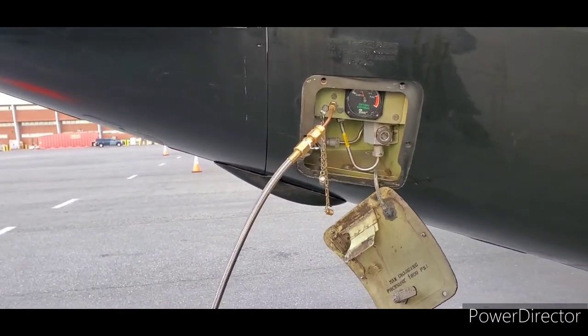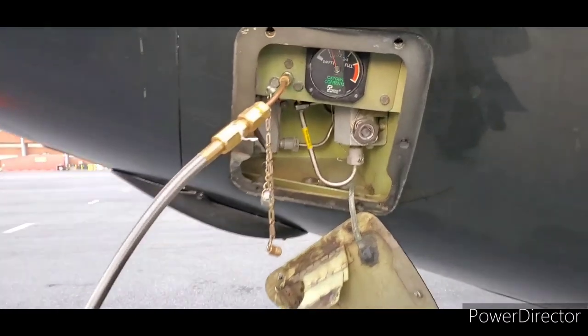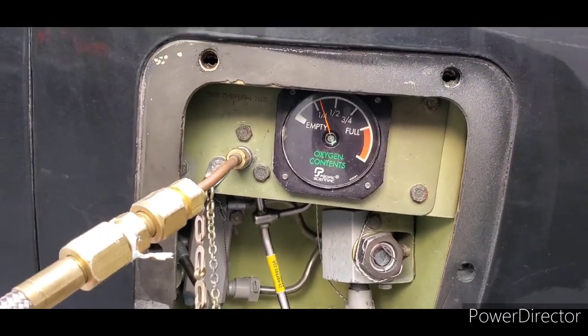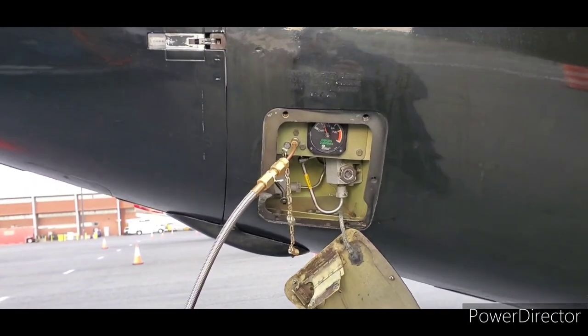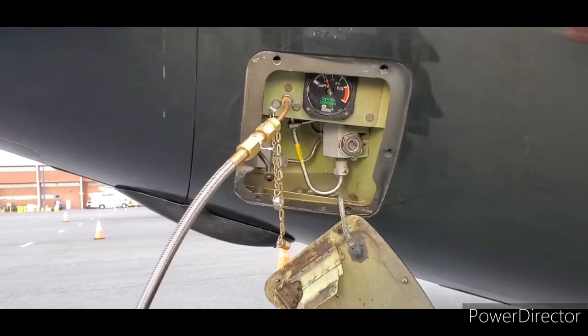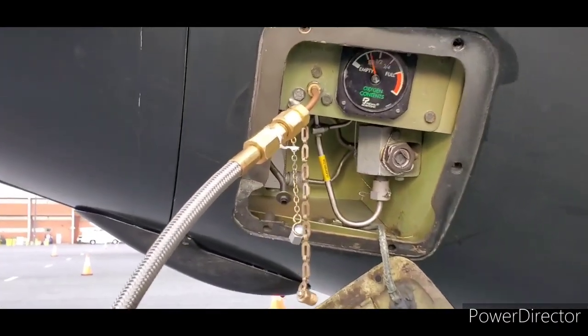It's a beautiful early morning in aviation, and we're doing an oxygen service on a Hawker. Unlike just about everybody else, they decided to stick the oxygen module in the tail — or at least the charging port is back there before you fill it.